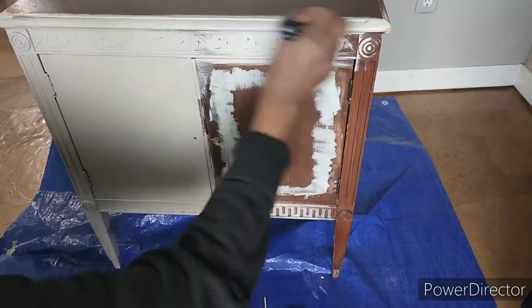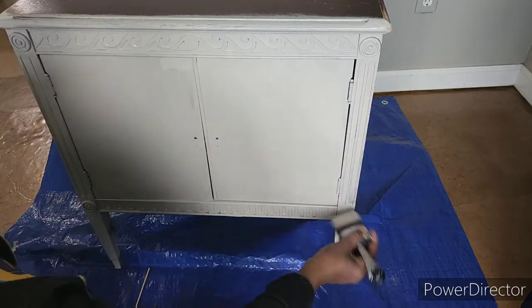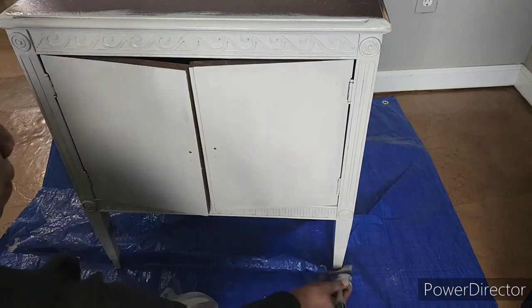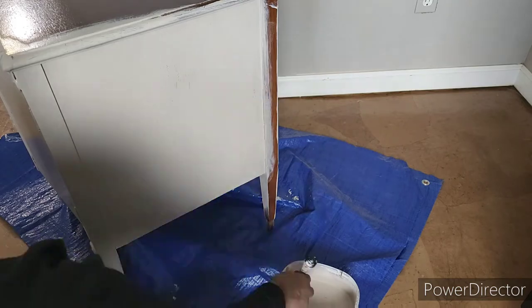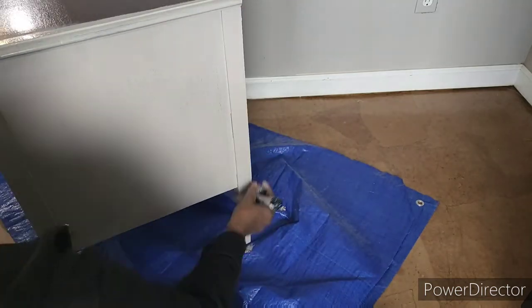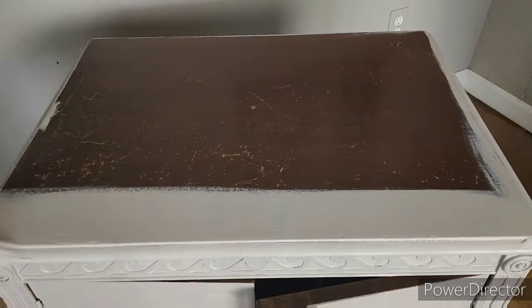Now I am applying two coats of a custom mix that I made — it is Luxe Gray and Windsor, Amy Howard one-step paint. I put on two coats outside and inside, and I also primed the inside of this piece to prepare it for the Venetian plaster.